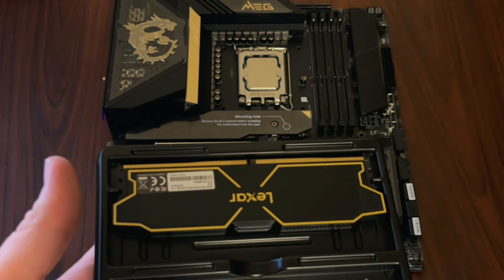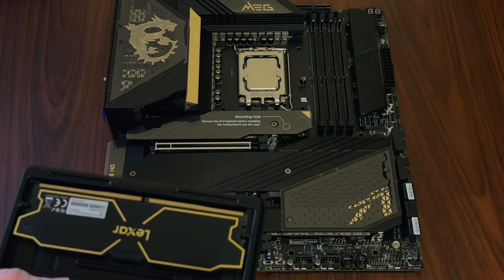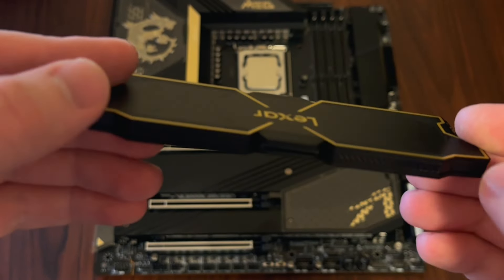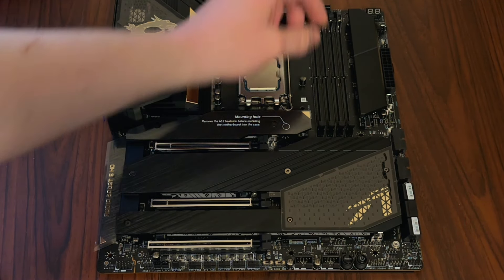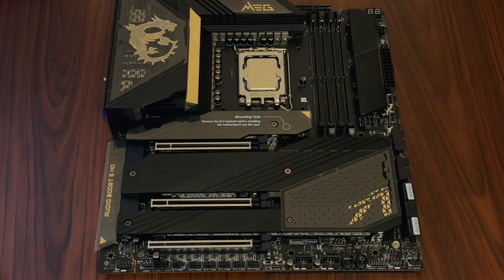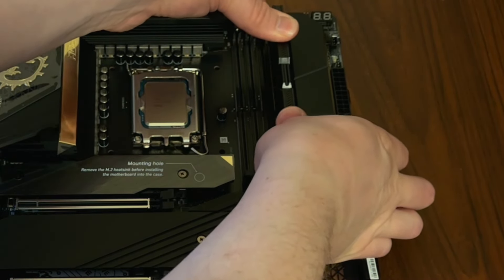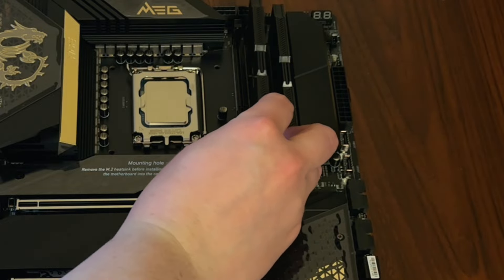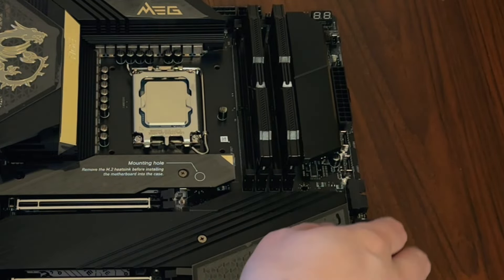That's some pretty nice looking stuff. I think it'll actually be a pretty good match for the look of the motherboard with the gold trim — it has some nice gold striping around it. It's not real gold like they used on the motherboard, but still looks nice. The recommended slots are two and four, so I'll go ahead and open those up, slide them down in making sure everything is aligned, give them a good push — they snap in nicely. And there's that installed.